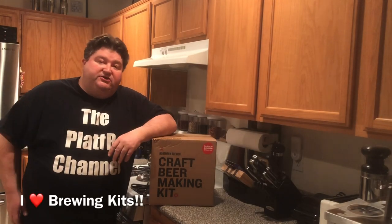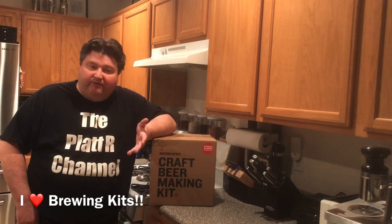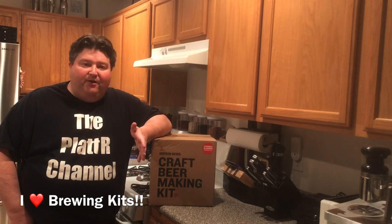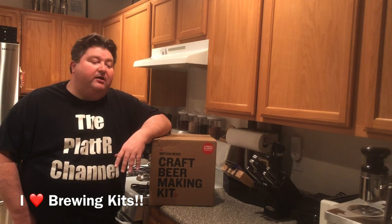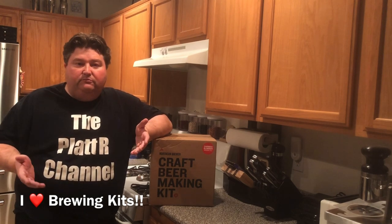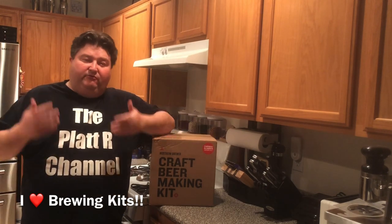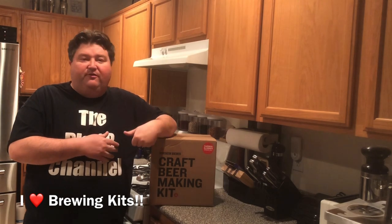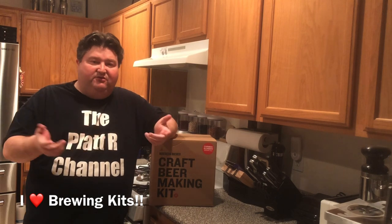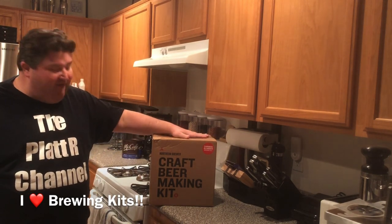As any of you that watch the channel regularly know, I love home brewing kits. I've tried out several different varieties and I'm always looking for new ones. So it made a lot of sense when I broke a one-gallon glass fermenter and decided I needed to get another one. I thought, what the heck, just go ahead and buy a full home brewing kit. I got this particular one from Northern Brewer — I've never tried one of their kits — and it comes with other things I can always use, like extra backup pieces of equipment.